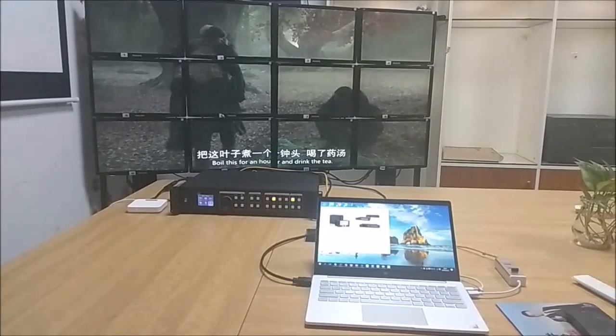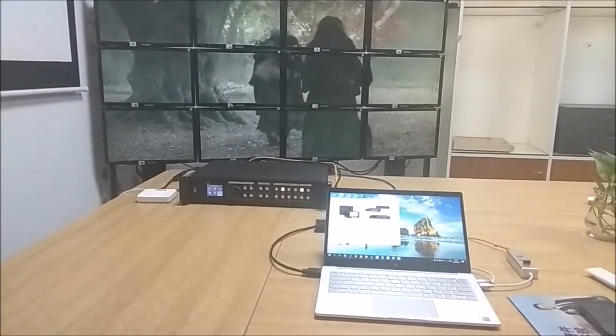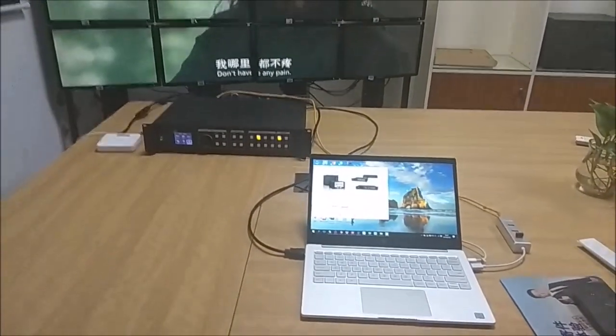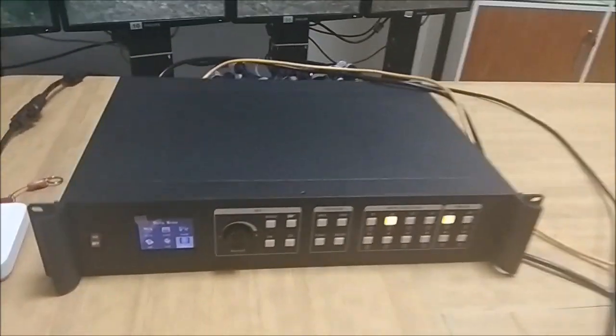Hi everyone, this is Rocky. In this video I'm going to show our newest video controller, the VPX500. We start from the control PC and then over here we have the source connected to the VPX500.